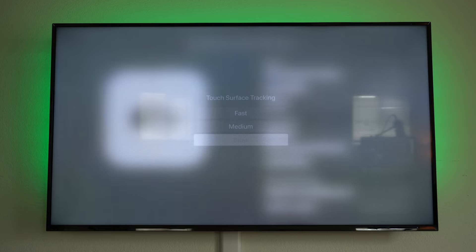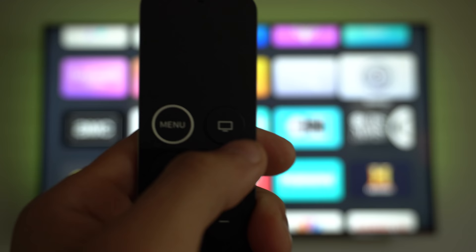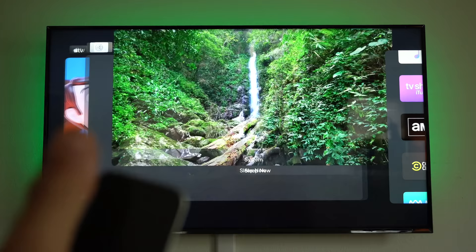Double-tapping the TV icon on the remote will activate multitasking — similar to an iOS device, you can use the touchpad to scroll and select the application you want to go back to. If an application is acting funny, you can also swipe up to force quit it.